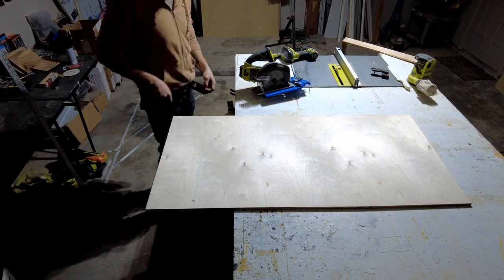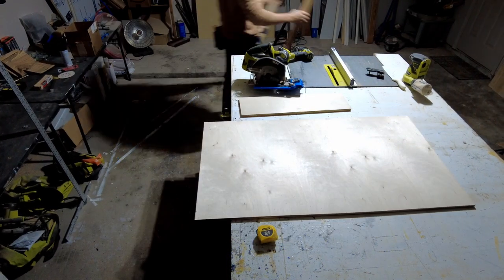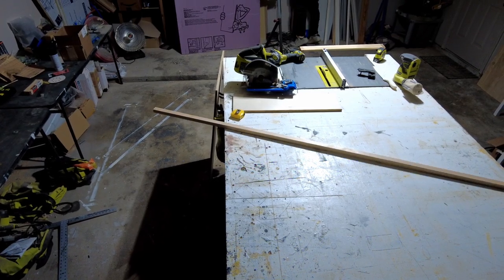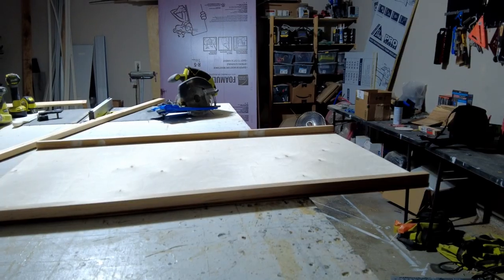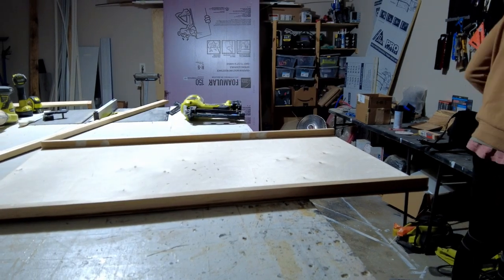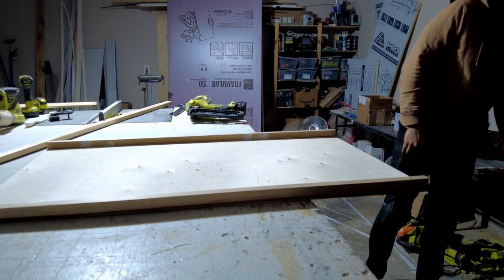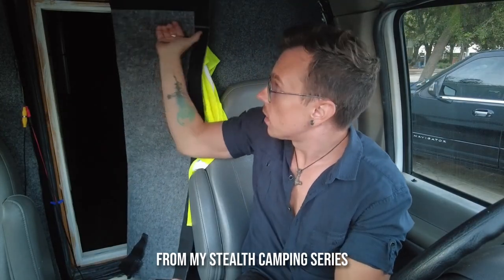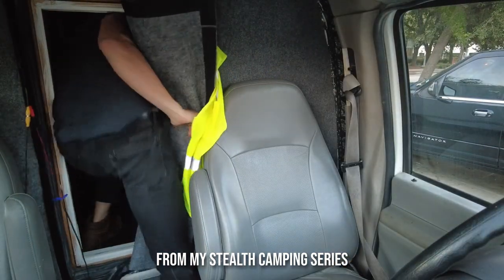A pass-through door is a door that allows the driver of the box truck to transition from the driving side of the truck into the living side without having to leave the truck at all. Think about pulling up to a hotel, truck stop, or whatever it may be, and being able to stealthily, easily, and conveniently move between the living area and the driving area.